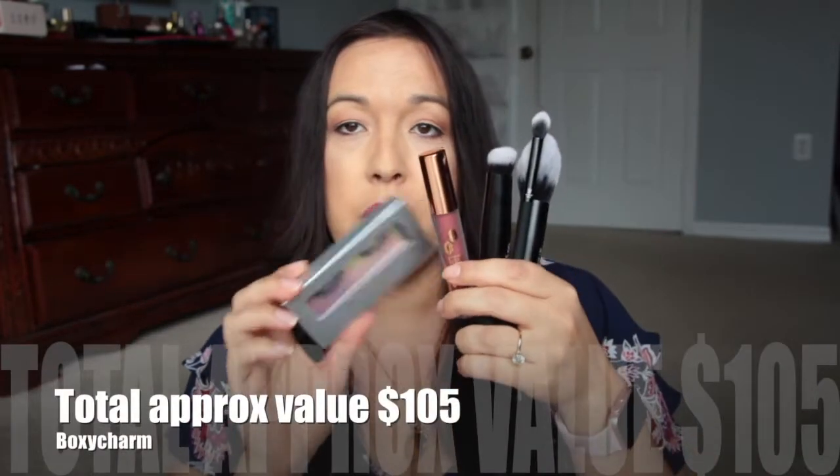Overall, a very nice box. And there's a little $10 off $60 from Tarte here — the code is Boxy August. So overall, pretty nice box. We have the lashes, we have the lippy, the brushes, the liner.